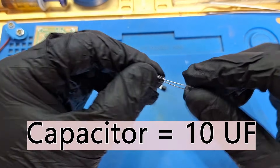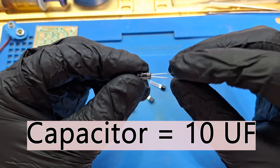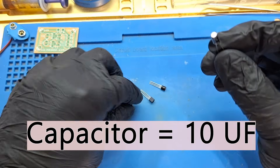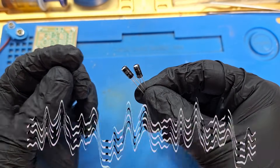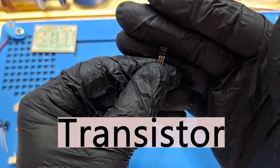Two capacitors, 100 microfarad, and two transistors.